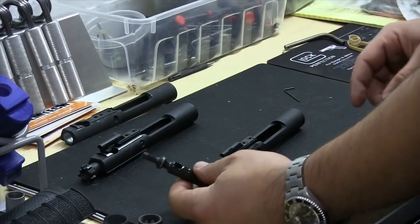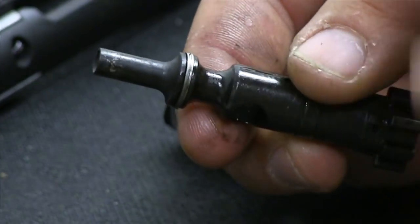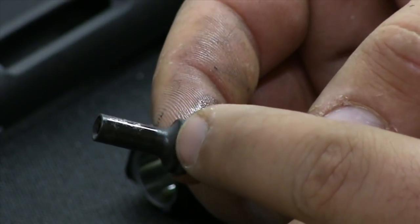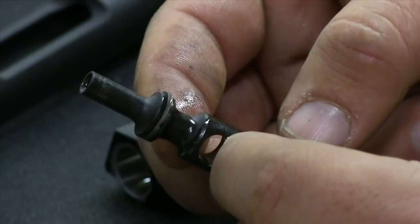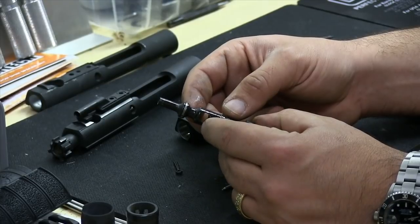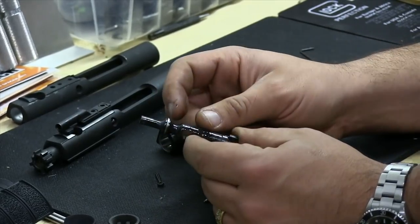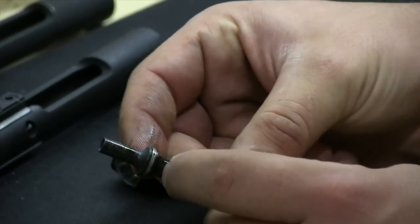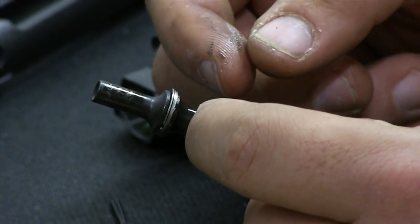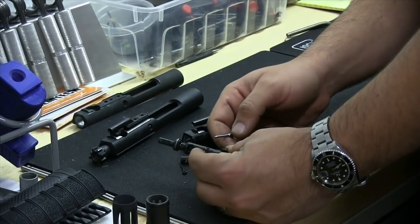The next thing we're going to want to look at is the gas rings themselves. When we look at these gas rings, we want to see if they've smeared over, if one of them is missing, or if there's a burr that's been raised on one of the sides — that's normally from running the gun excessively dry for too long. There's going to be three of them. A lot of guys want to make sure that the gaps in the rings aren't aligned and that they're all perfectly spaced out. You can do it, but once you put it in there they're going to move around, so the probability of all three getting perfectly aligned is pretty slim. I wouldn't worry about that too much.